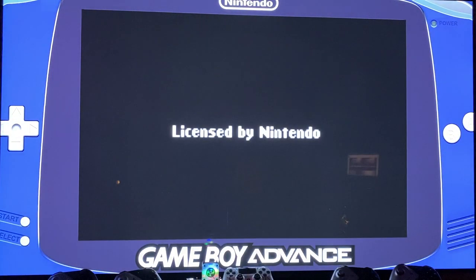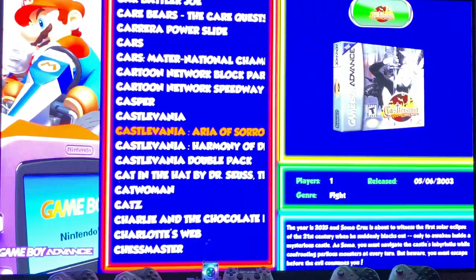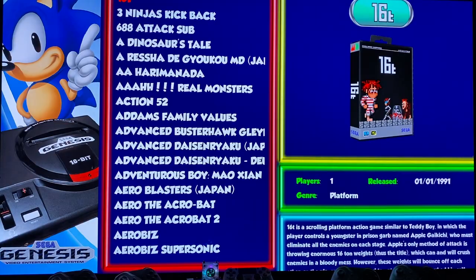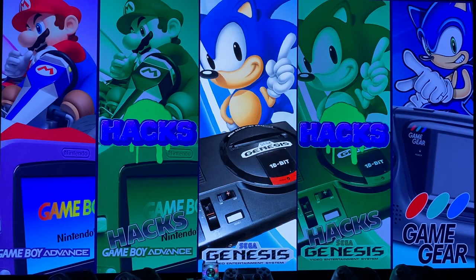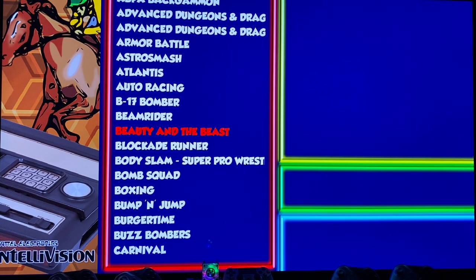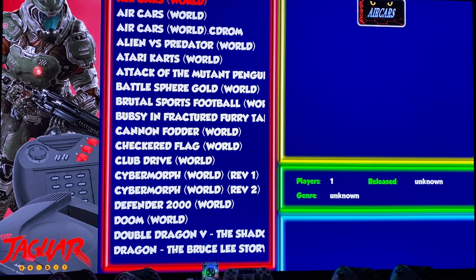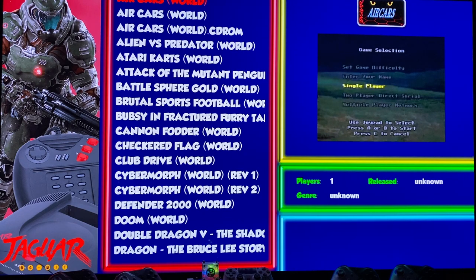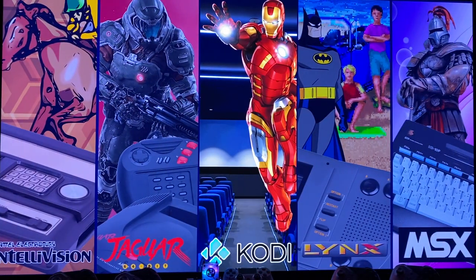Special bezel for the Game Boy Advance — very cool. Version Genesis. It's an illusion. Jaguar — usually Jaguar is a little bit buggy on any system, but on the Pi it's not so bad. It's not perfect, but you can run a lot of games.